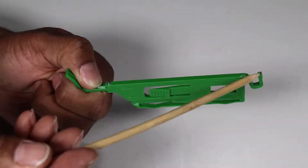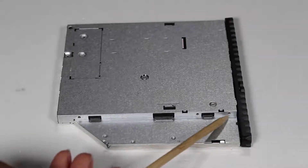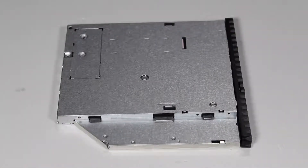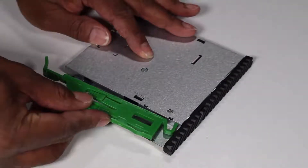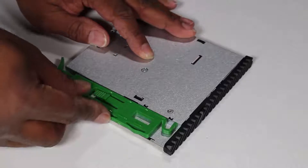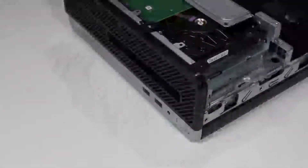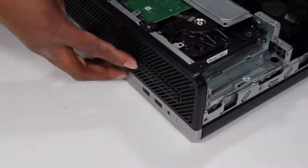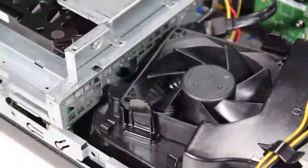There are two small pins on the green drive release latch that fit into two small holes on the side of the optical drive. Press the latch pins into their holes to secure the latch to the new optical drive. Slide the optical drive into its drive bay through the front of the PC until the green release latch snaps into place.